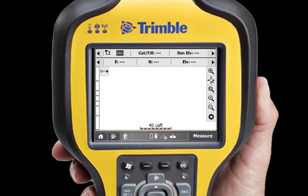SCS-900 version 3 makes setting up a base station straightforward and intuitive. The first time you set up a base station on a new site, tap the Home button.